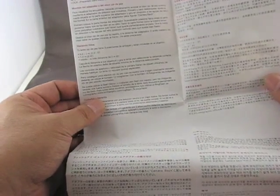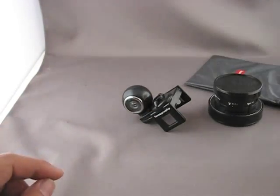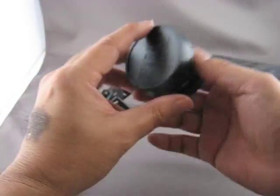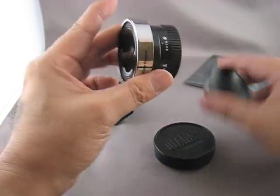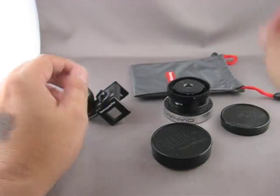The directions are pretty standard lomography instructions. It's a poster on one side and multi-language instructions on the back. This is a fisheye viewfinder and the fisheye lens, and a pouch to put everything in.